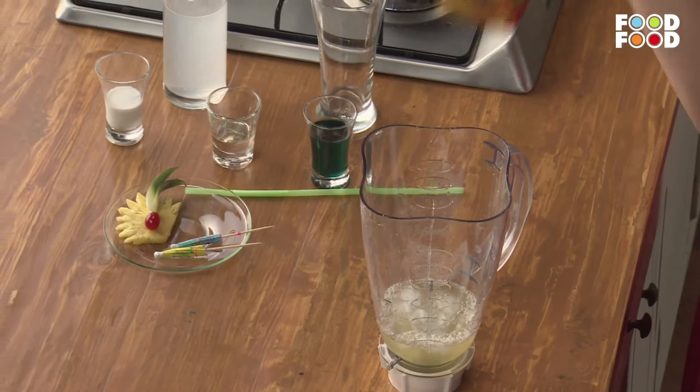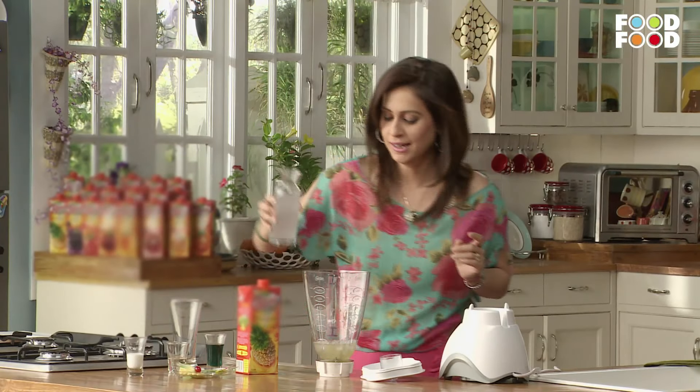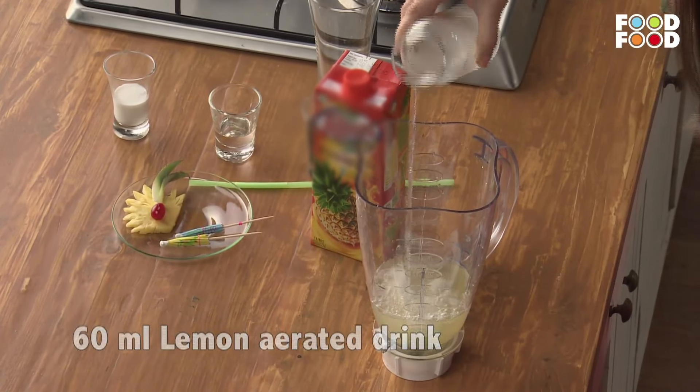Then we will add a little lemonade. This is a lemon drink.